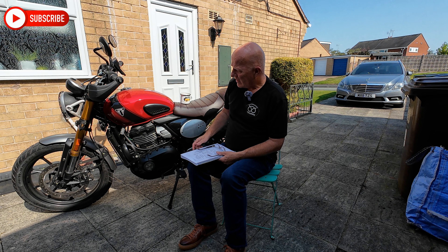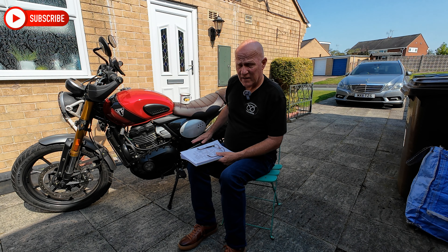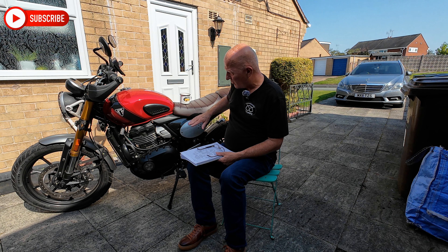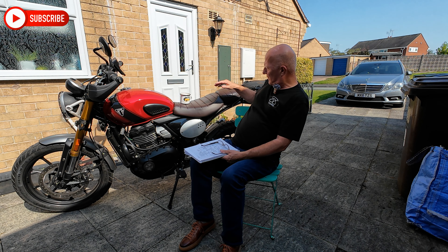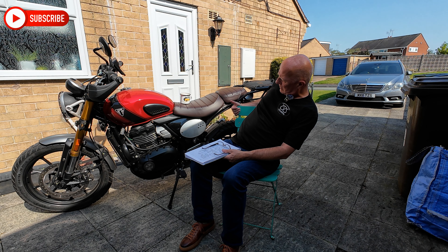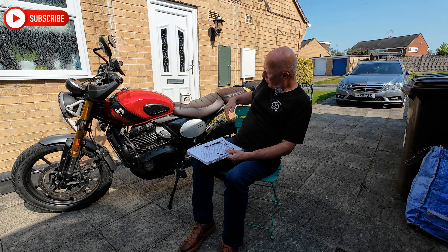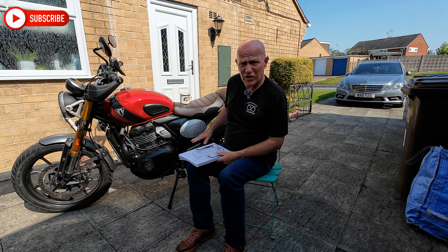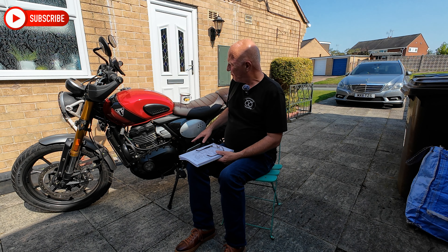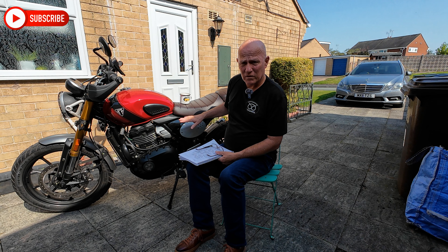Suspension. The front suspension is great, the rear suspension is even better. There's no adjustment on the front; there is adjustment on the back. It's currently at its third position out of about eight or nine positions from lowest. No problems — the suspension on this bike is absolutely wonderful.